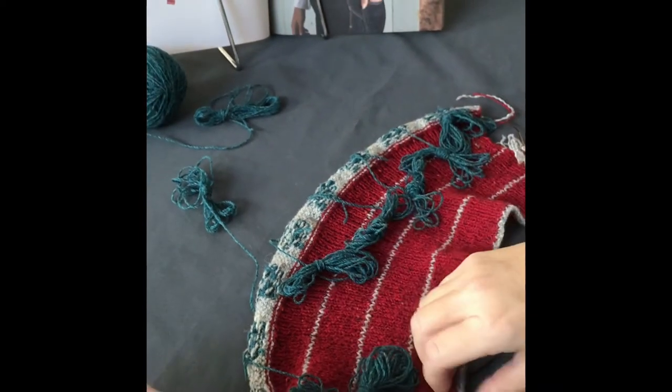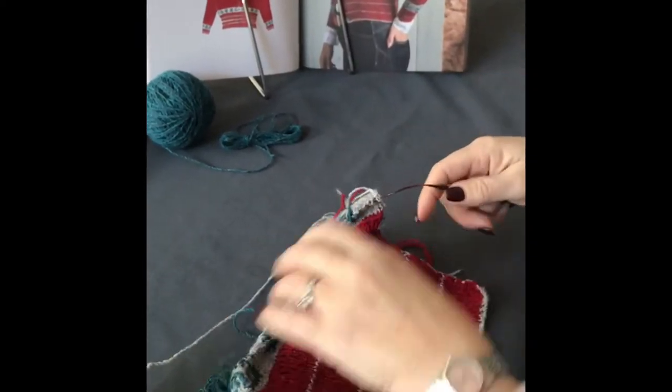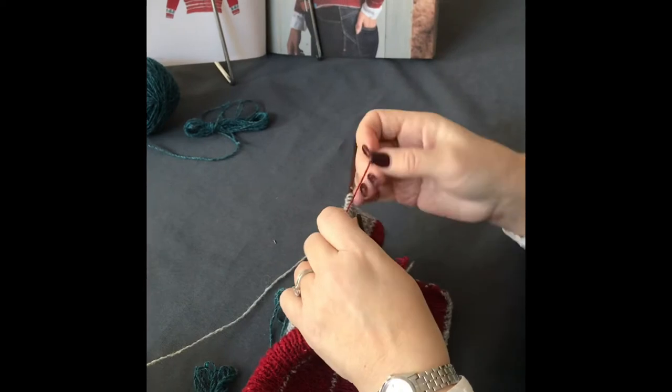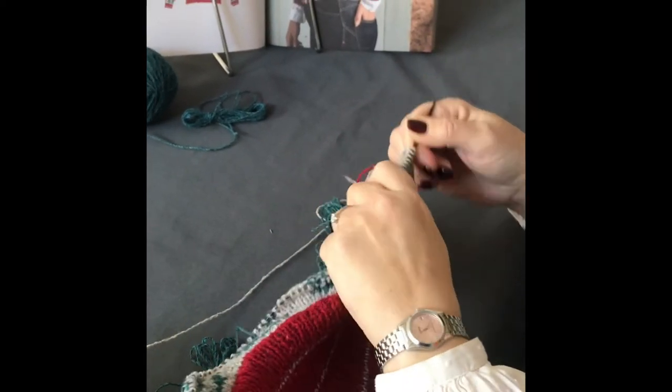That is what I find the most manageable way to do it for small amounts of yarn. Obviously if you're doing a really big intarsia motif, you might work straight from a big ball.